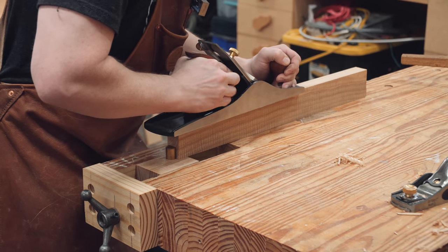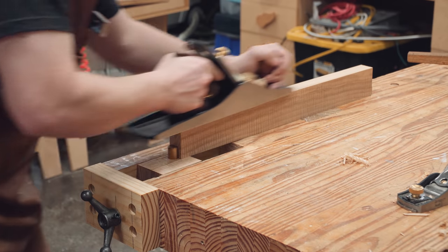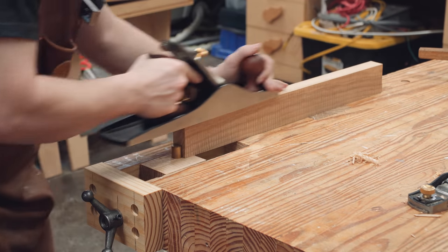In this video, I'll be using a $25 wagon vise hardware kit to add a wagon vise to my existing workbench. If you are in the planning stages of your next workbench, adding a wagon vise to the build will be much easier than modifying an existing workbench.